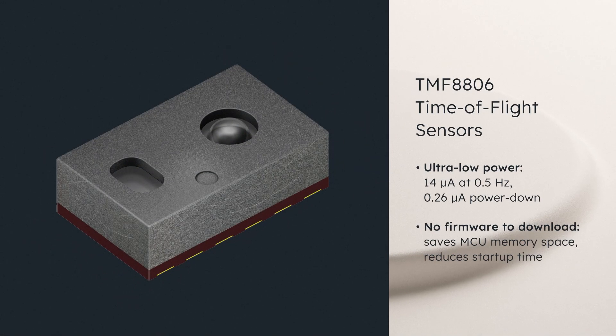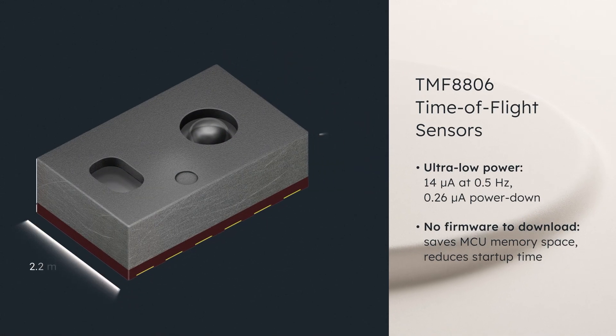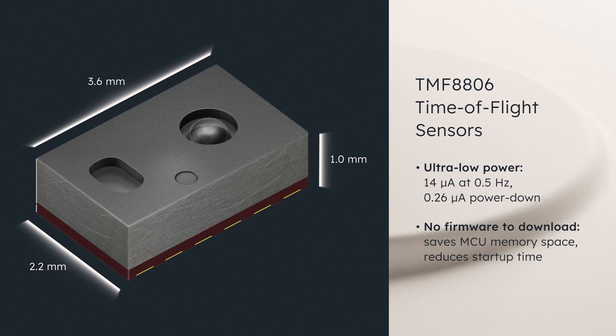The TMF-8806 is a fully integrated module in a compact package that enables flexible placement and can fit in the bezel of phones or other small spaces.